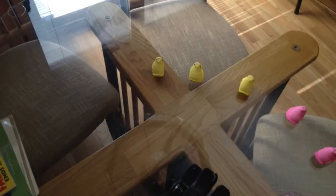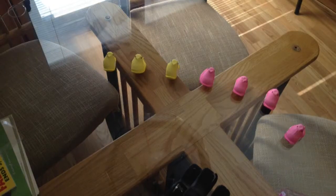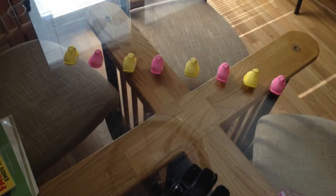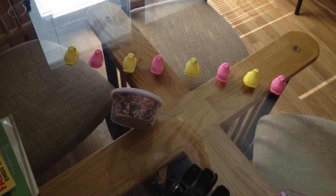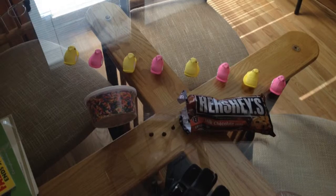Okay, so first ingredient for this recipe is Peeps. You can have any color you want — I just went with yellow and pink because those are my two favorite colors, and you can choose whatever color you want. And then you need rainbow sprinkles and chocolate chips. I just went with the Hershey ones because those are my favorite ones.